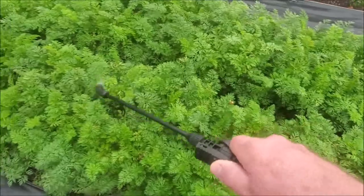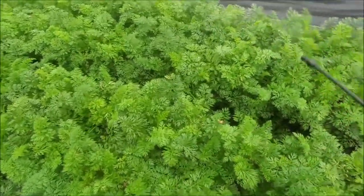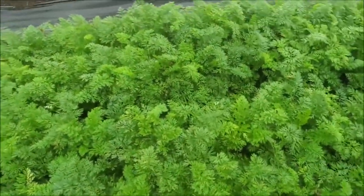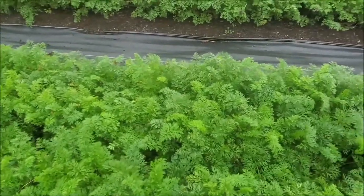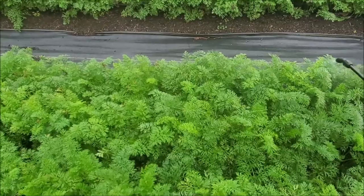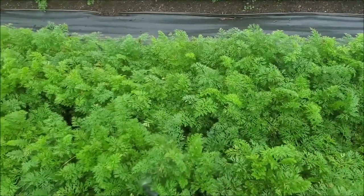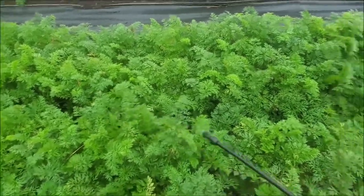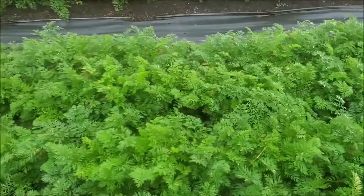It doesn't seem to be as susceptible with these red varieties as it is with the black nebulas. The soap helps the baking soda stick, but it also kills whiteflies — what it does is coat them so they can't breathe and they end up dying.